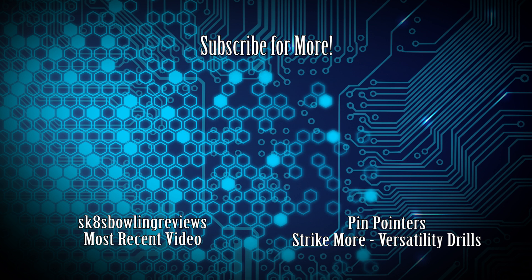Thank you guys again for watching. As always, there are two videos on your screen — the left one is my most recent upload and on the right is a versatility drill slash game that I really like to do. Make sure you guys stay tuned, hit that big subscribe button right there in the middle so you don't miss a video. Have a great one. See ya.